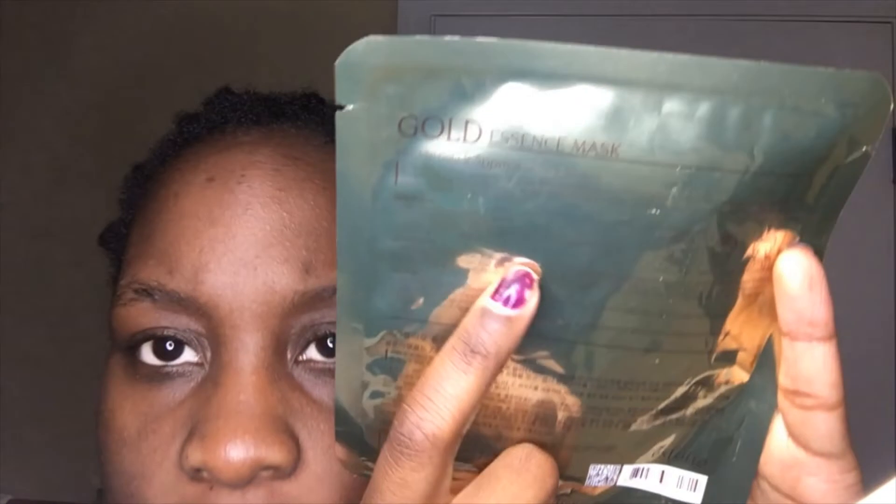The directions say to cleanse the face and apply skin softener, place the mask along the facial line, remove the mask after 15 to 20 minutes, and gently rub the essence on the face until it is completely absorbed. You can tell this is an Asian product because the directions are written in English on one side, and then down here it's written in an Asian language — I'm not sure which one, so I'm not going to say specifically.